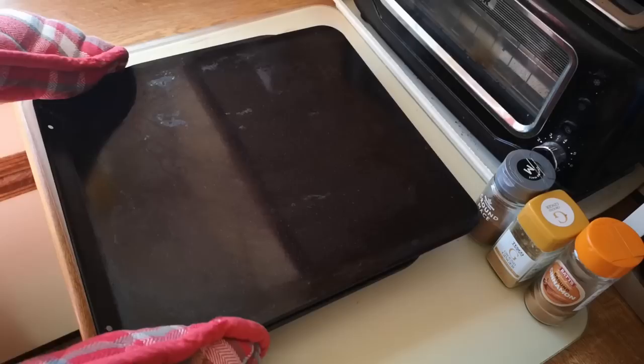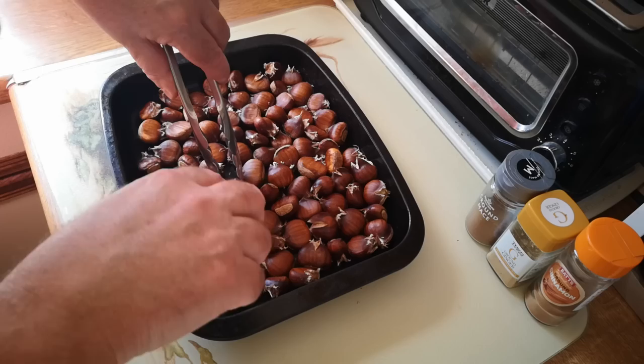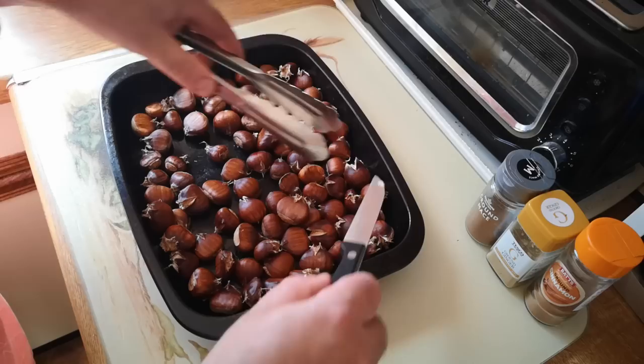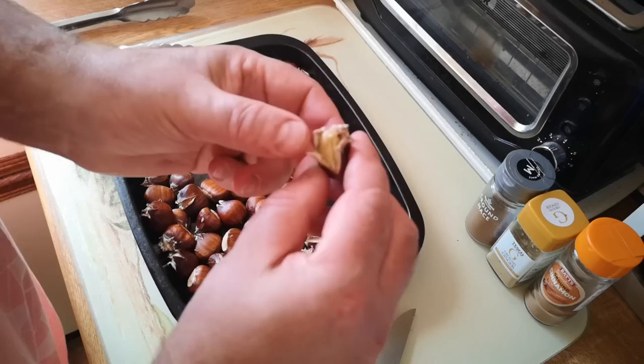They're all done. I did put a tray on top just in case of explosions, but there were none. They were sizzling when they came out of the oven — yes, they're definitely cooked. That took about 18 minutes. They need to cool down before I can peel them, but thank you to whoever gave me the tip about cutting across the top — that does appear to avert disaster.